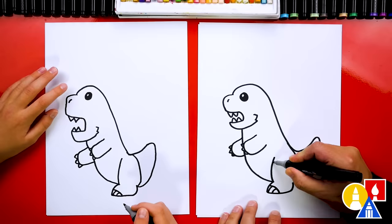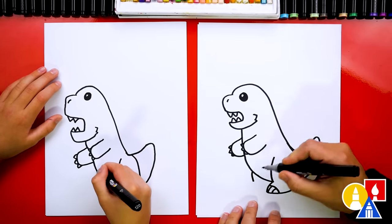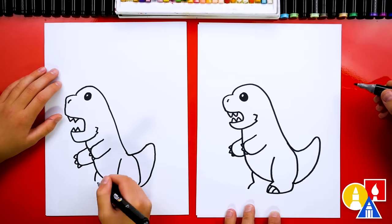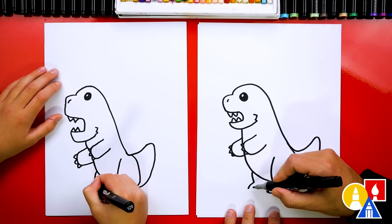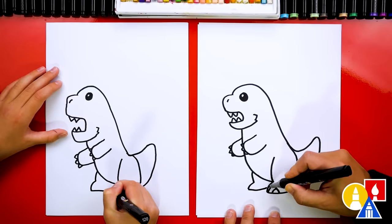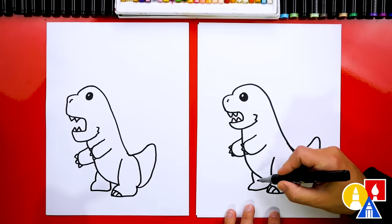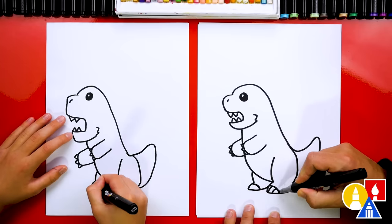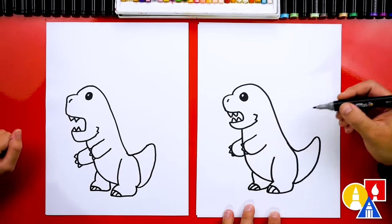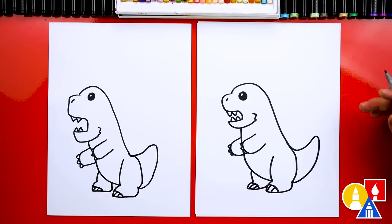Then let's draw his other leg — we're gonna match this line, but we're only drawing part of it since it's behind his belly. Then we're gonna draw the foot coming forward, curve back for the bottom of the foot, and connect it. Then let's draw the talons — that same curve we drew over here, then two curves going the other way for the individual toes. What's he missing? His spikes on his back!